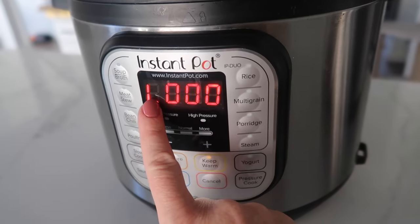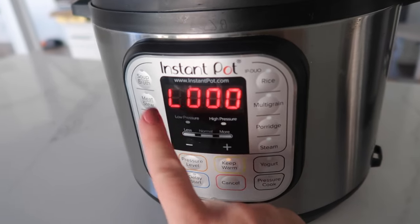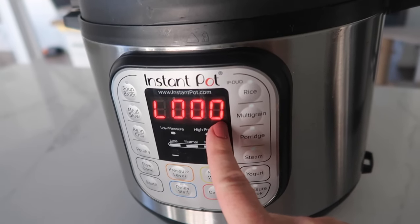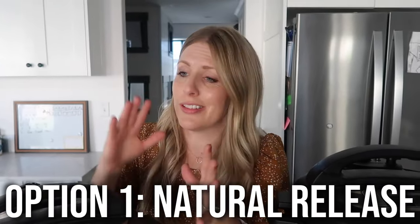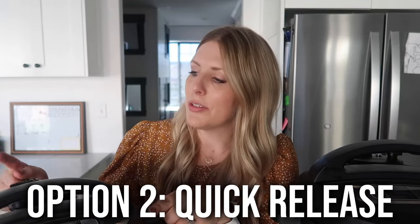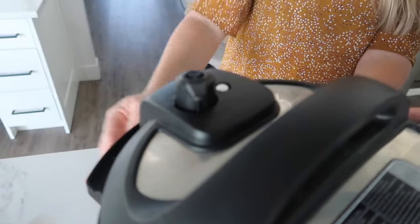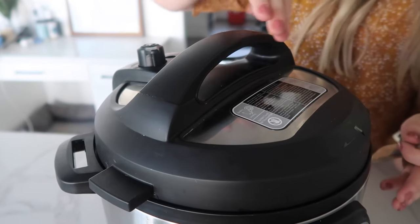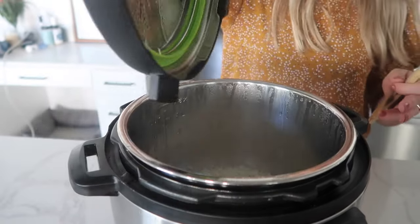Once the timer is done on this Instant Pot, an L will appear and then it will start counting up. So whenever you see the L on your Duo and the number — say it's like 12, 7, or 6 — that means it's already been done cooking for that many minutes. When your Instant Pot is done cooking, you have two options: you can let it sit, which is called natural release, where it will switch to keep warm; or you can do a quick release, where you take this little knob and turn it to venting — or if you have a button, push the button. Both will let all the steam out. So we're going to do a quick release here — going from sealing to venting.